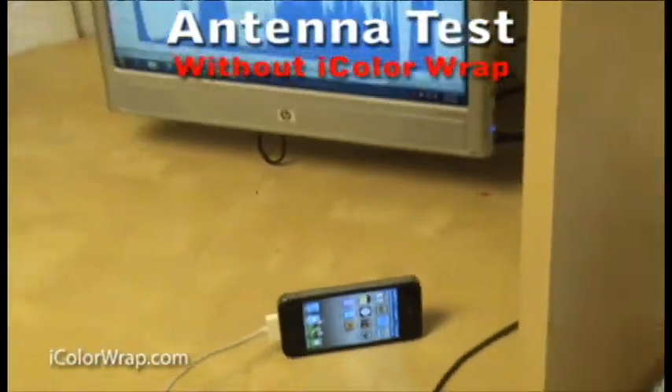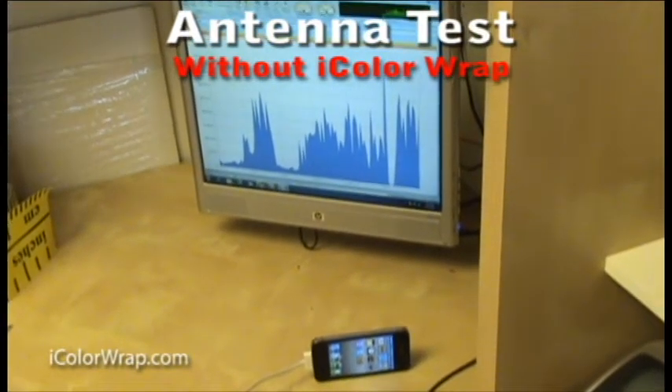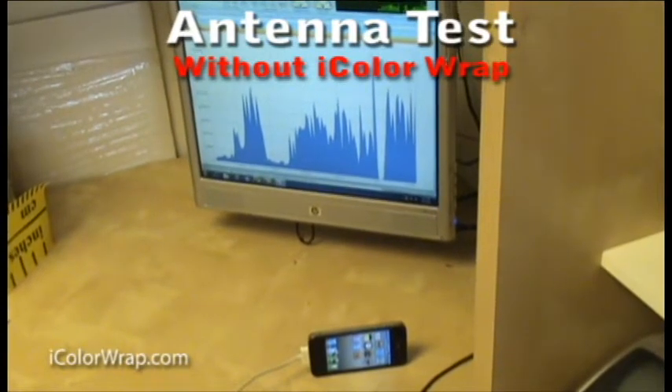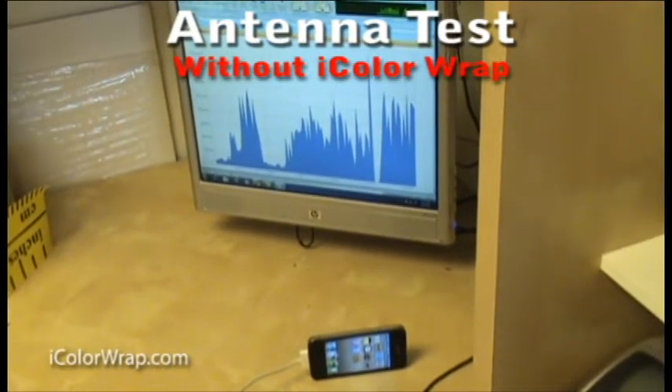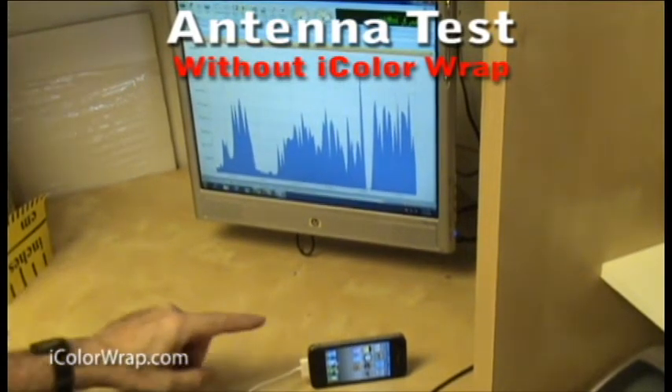We first tested an iPhone 4 that did not have an iColor Wrap applied. On the PC, we ran Colasoft's CAPSA network analyzer software while downloading a large data file. As you can see from the graph, even though the transfer rate is erratic, it shows the data is consistently being received.